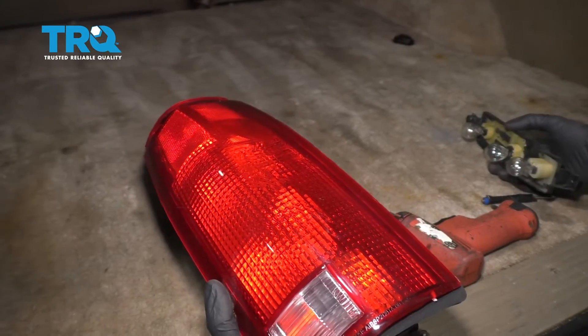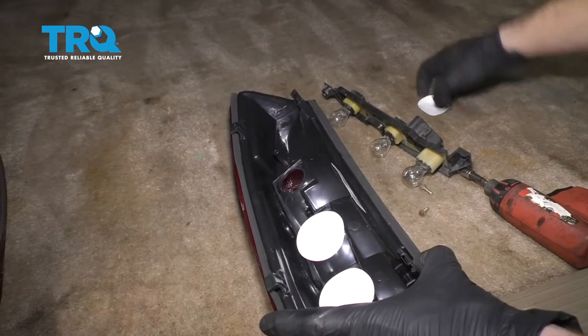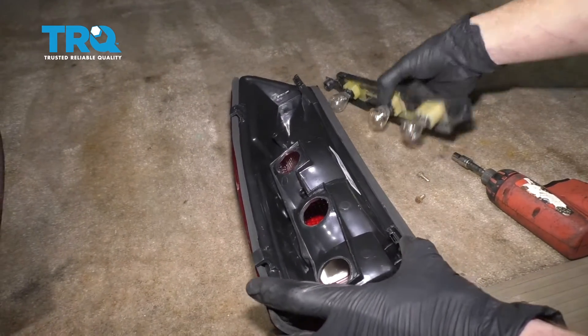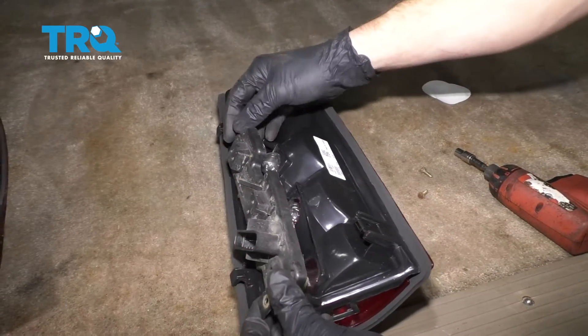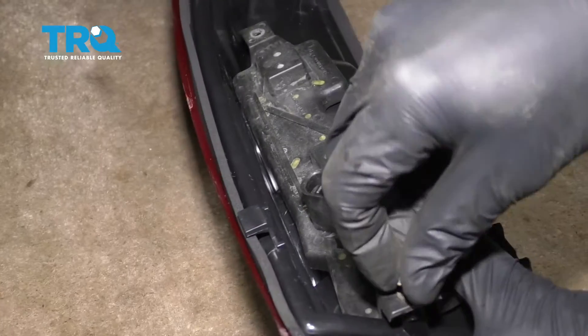All right, so let's grab our brand new tail lamp here. I'm just gonna remove all these paper covers, set those aside, recycle them later. Let's take our assembly, carefully slide it in here, and start in both of your bolts. Let's snug them up.